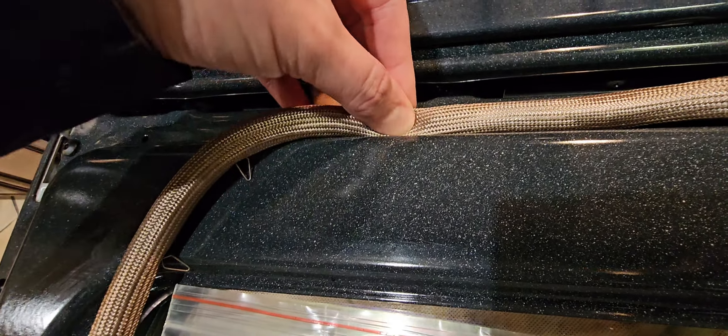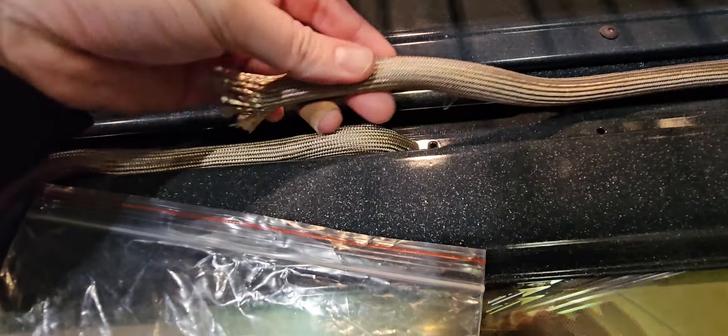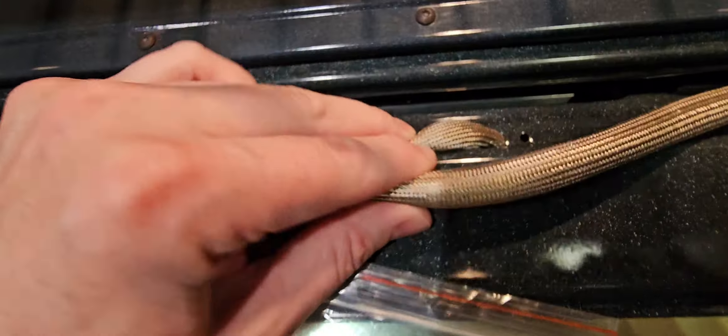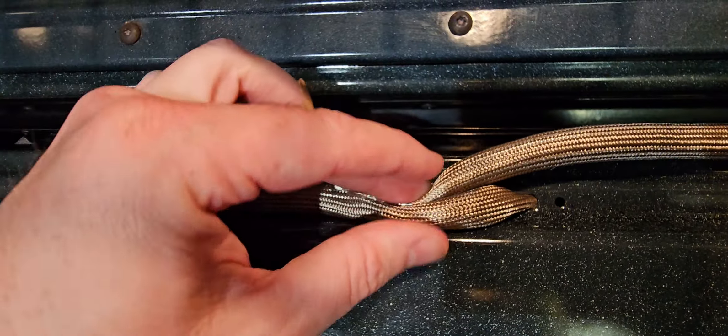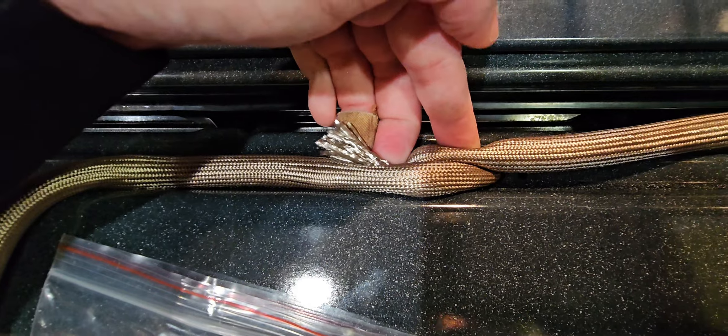And you're going to work your way all the way around to the other side. And when you get back to this side, you just move this over a little bit so you can see that second hole. And you crisscross — so it goes in like that and crisscrosses like this, making a nice little crisscross.